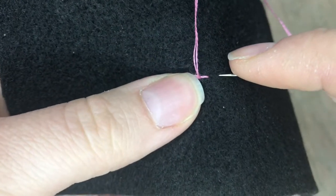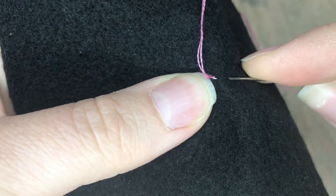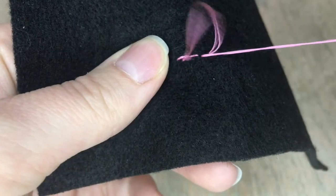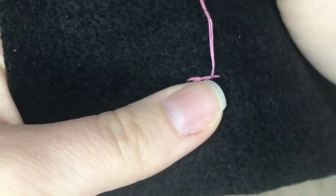Now I'm just kind of doing this freehand, trying to do a straight line. See how my needle comes up where the other one ends — see how they're kind of overlapping each other? That's the outline stitch.